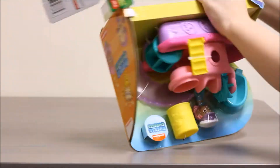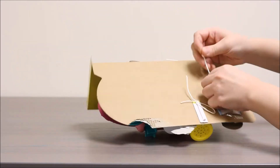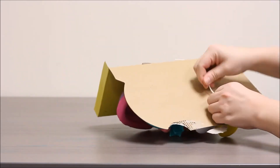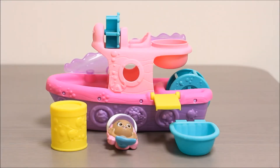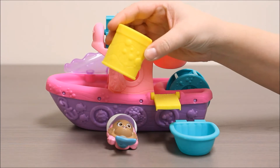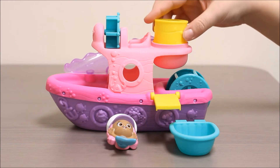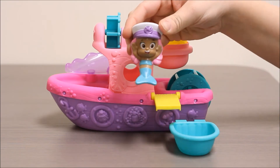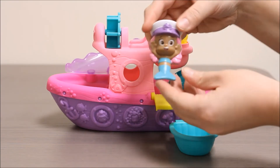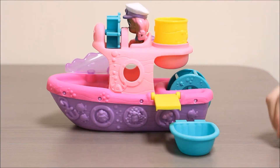Now that we have the Bubble Boat out of the package, we can see what came inside. There's a yellow strainer — it has holes in the bottom so when you pour water through it, it comes right out the bottom. It also comes with Molly. She is a mermaid with blue fins, pink hair, and a purple hat. She actually fits right on the top of the boat to steer.